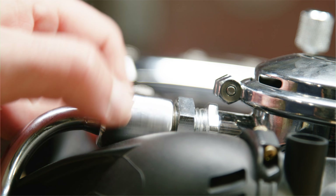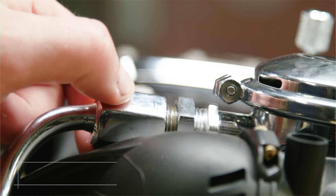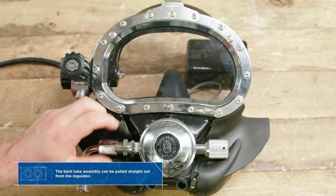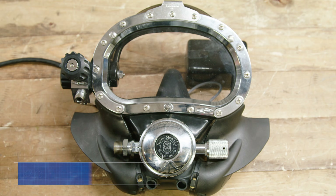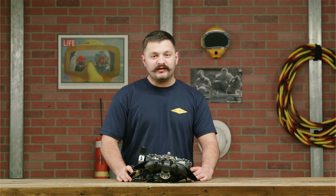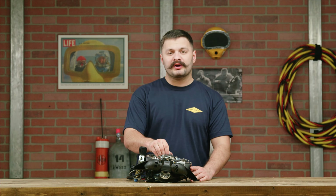Once that's done, go ahead and unthread the large nut and then remove the bent tube assembly. Next we're gonna go ahead and remove the nose block.